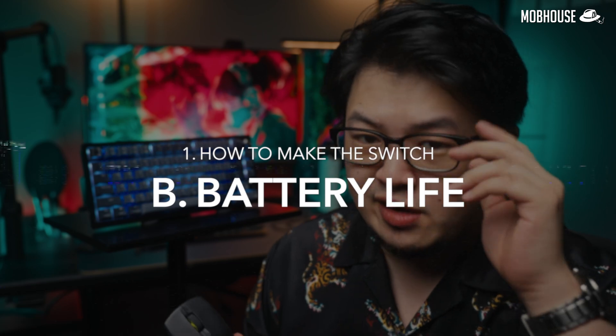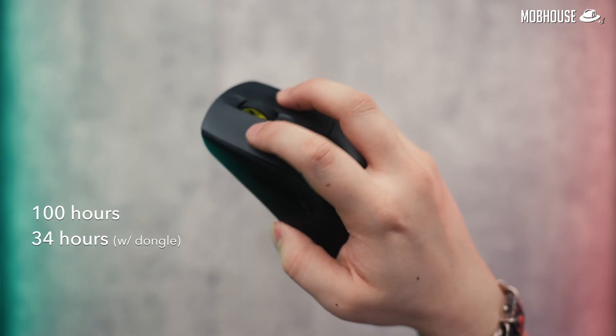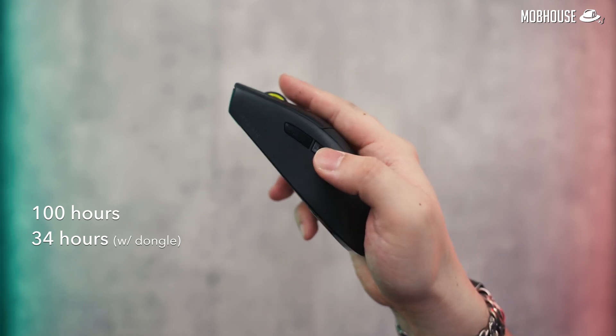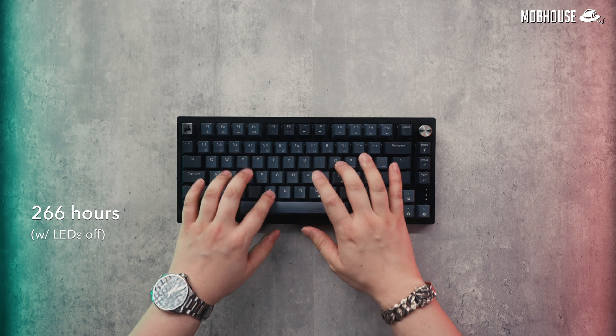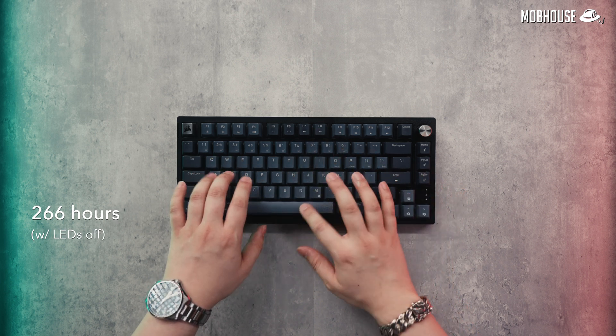Next, let's talk about battery life because everything that runs on battery eventually dies. But honestly, these modern wireless peripherals are already way better than they were just a few years back. The M75 Air, for example, on Bluetooth will last you about 100 hours but only 34 hours when you use the dongle. The K65 Plus keyboard is going to last you about 266 hours if you have the LEDs off. Unless you're an uncle who plays rhythm games or if you play Valorant from morning to night, these will last you quite a while before the next charge.